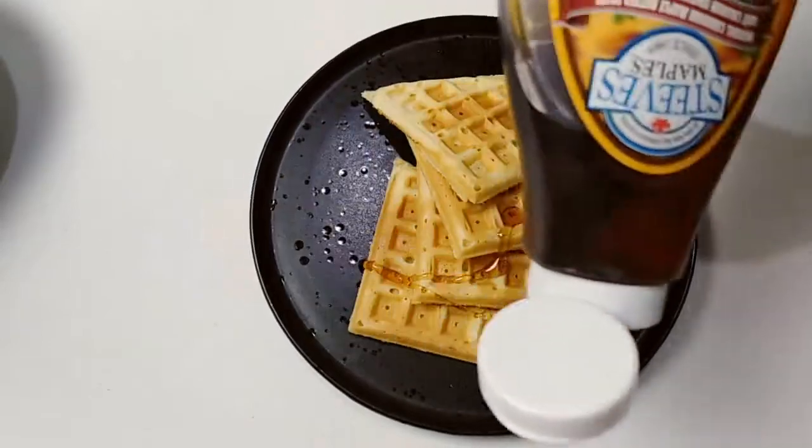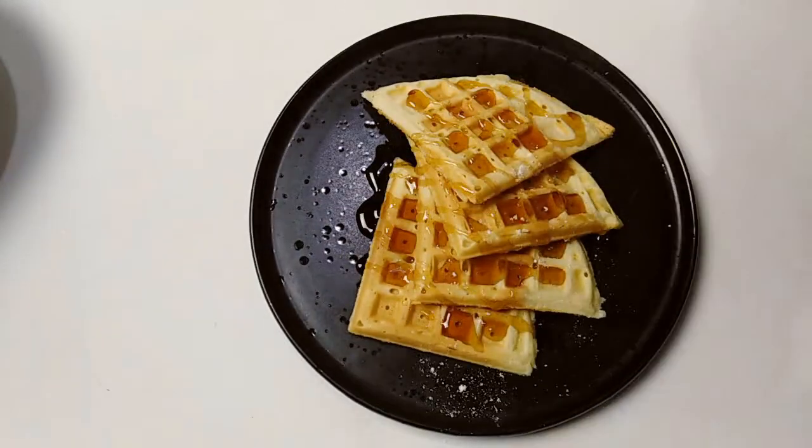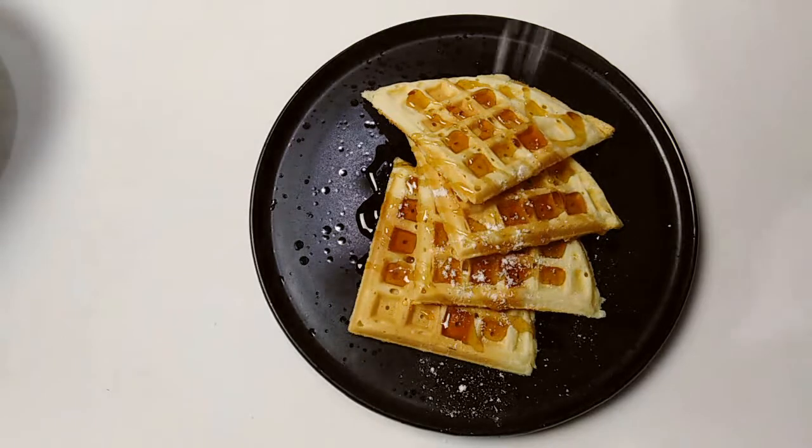Hello everyone. I'm going to make a waffle. I'm going to eat a lot of breakfast. Let's start.